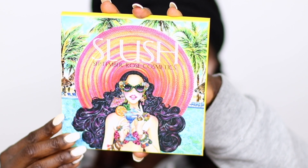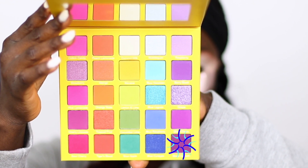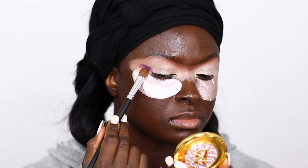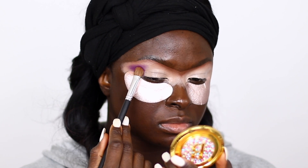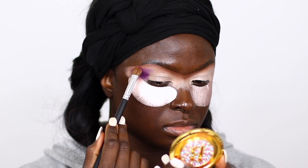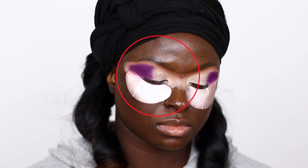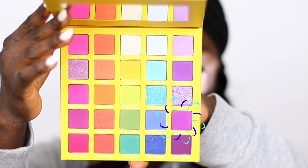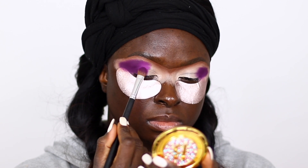So I'm using the Slush palette from Shop September Rose and I'm taking that purple shade, packing it onto my base using a dense shader brush from the Morphe 685 set — I'll put the exact set in the description box. I didn't blend out the crease before I started, so as I was applying that shade it wasn't looking right. I had to stop, go back in, and blend it out before I continued.